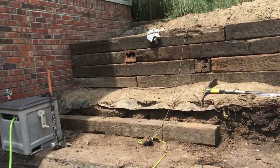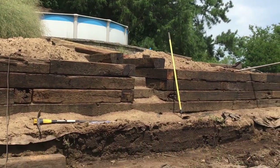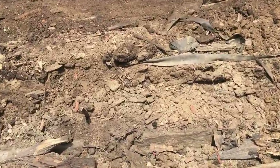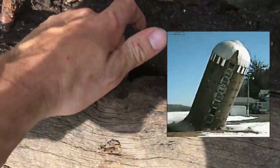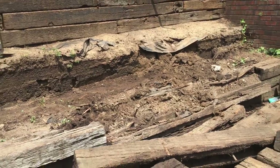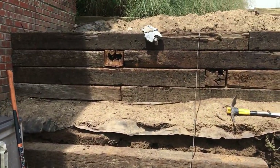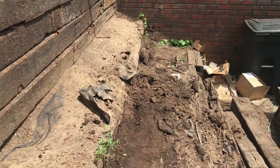Alright, we got the top completely tied in, all the rebars driven, and all the old ties out. This stuff was just falling apart — it wouldn't have been long before this whole wall caved in on itself. It wasn't built as well as it could have been, and the structure was just coming down. We're gonna keep at it and get this thing leveled out.